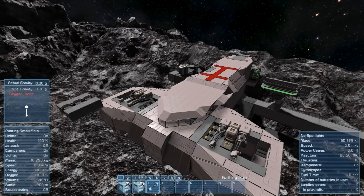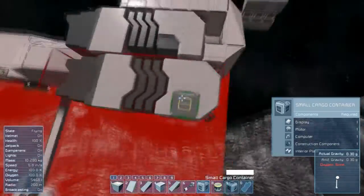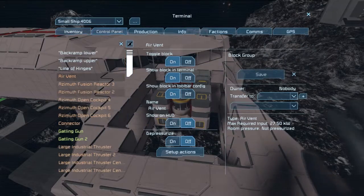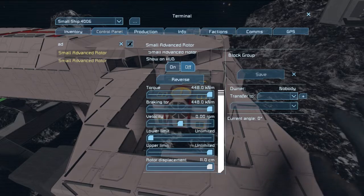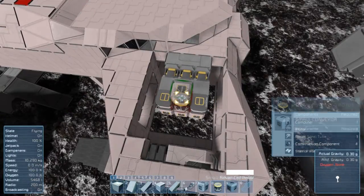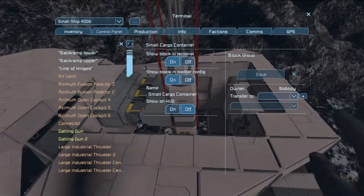I want a few Gatling guns to fold out left and right of the cockpit. To make it a little more cool, I thought of the rotor-hinge combination. The setup is pretty simple: just place two lines of hinges onto the desired place, then place two cargo containers for the ammo, wire everything up with connectors, and place an advanced rotor. Don't forget to adjust the offset of the rotor to allow the whole assembly to rotate freely. If they are sticking out too much, delete those and place an additional conveyor to mount the weapons onto.